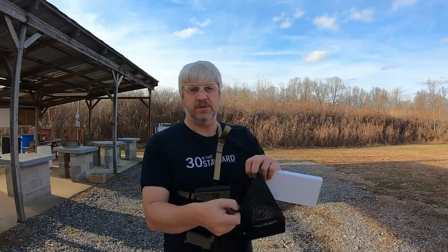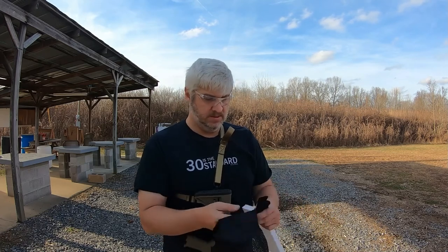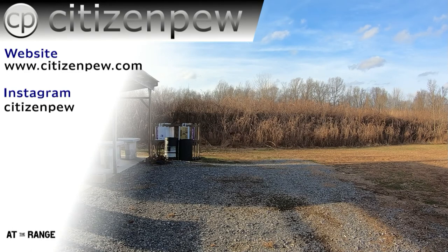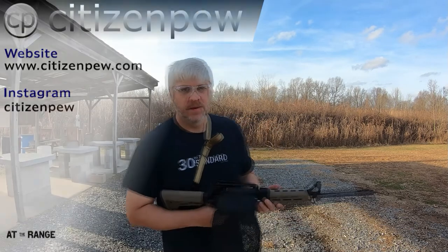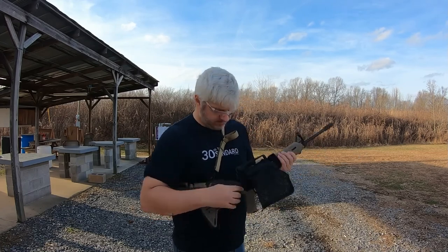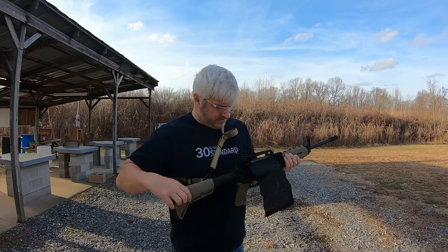It does have a zipper on the bottom so you can unload the brass easily into a container. I'm going to put it on and give it a shot. I got it strapped on there — it does cover the brass ejection port, so I guess we'll see how it does.